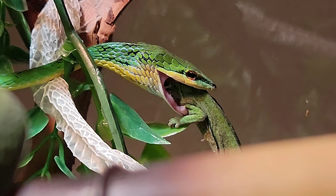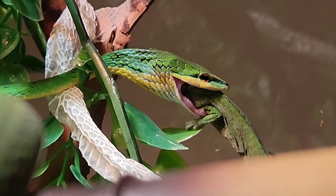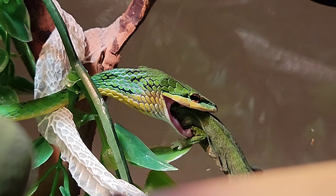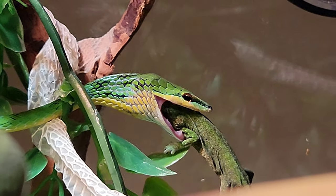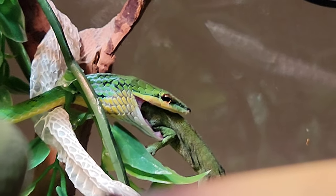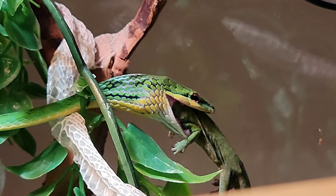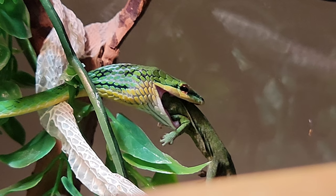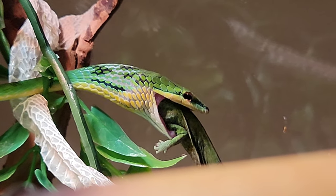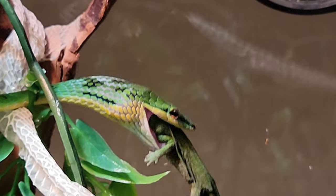Now the fangs right behind the eye are the ones that inject the venom. The other ones are just ones to hold on. He's going to sit here and walk the back of him — it's like a gaboon viper, you know, mine is having super small fangs, like maybe a couple millimeters long. Guys, this is a spicy noodle eating a spicy noodle. Habanero.